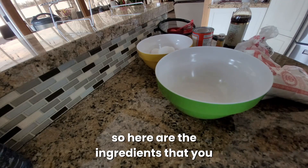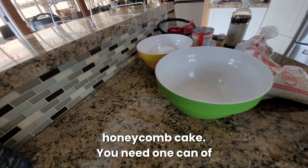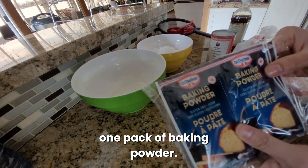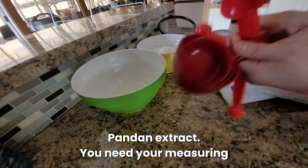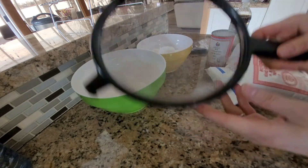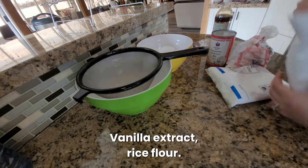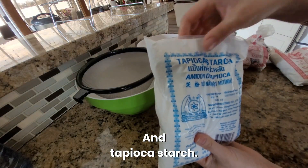Here are the ingredients you need to make Vietnamese pandan honeycomb cake. You need one can of coconut milk, one pack of baking powder, pandan extract, measuring cups and measuring spoons, a strainer, a bowl, vanilla extract, rice flour, and tapioca starch.